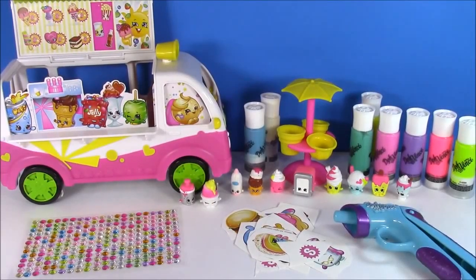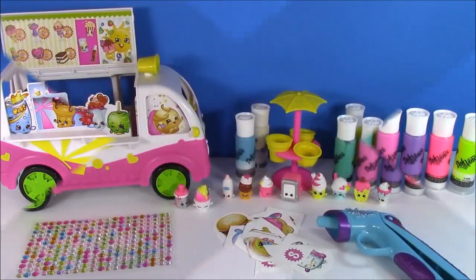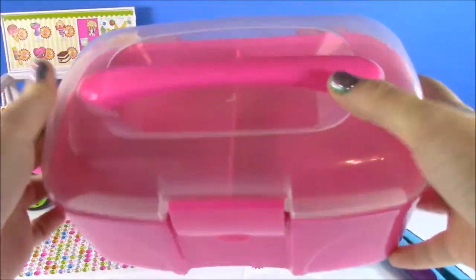Hi guys and welcome to Bubble Pop Kids. I love Shopkins and I love Da Vinci. So today we're going to be doing a really cool craft — we are going to be making and decorating a Shopkins caboodle. Look how cool this is, you guys.